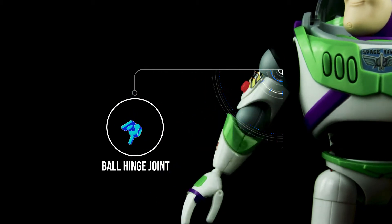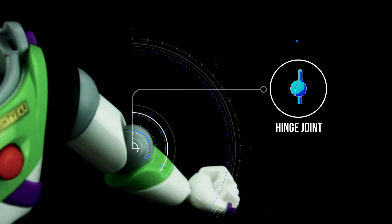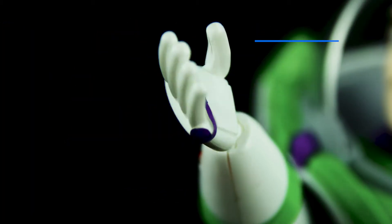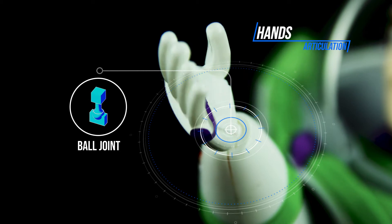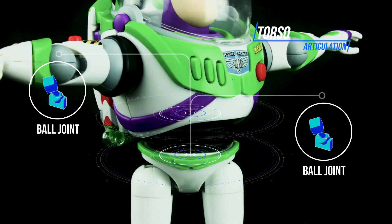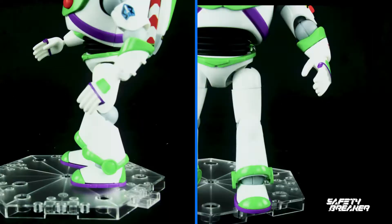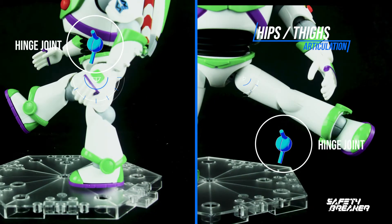Upper arms can rotate all around. Elbows use a hinge joint that moves forward more than 120 degrees and some little backward. Hands use a ball joint within the wrist, giving a wide range of movement. Upper torso uses a ball joint and can rotate almost 180 degrees. The waist also uses a ball joint, but it connects really tight.